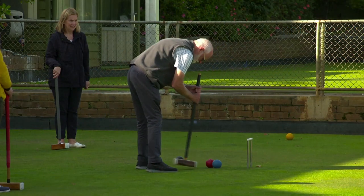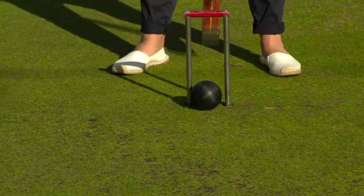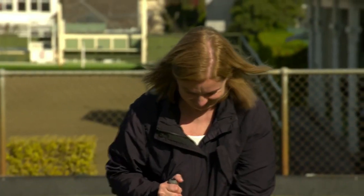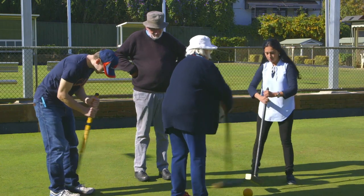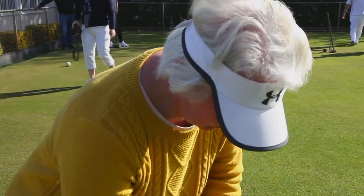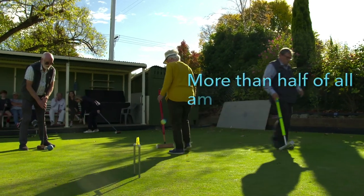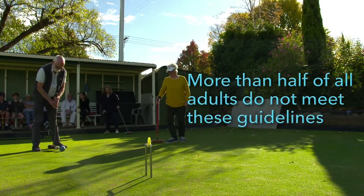Physically, golf croquet ticks many boxes. Australian Physical Activity Guidelines for all adults include at least 150 minutes of moderate intensity exercise per week spread over three to five sessions. Additionally, older adults are recommended to undertake balance and flexibility training on most days of the week. More than half of all adults do not meet these guidelines.